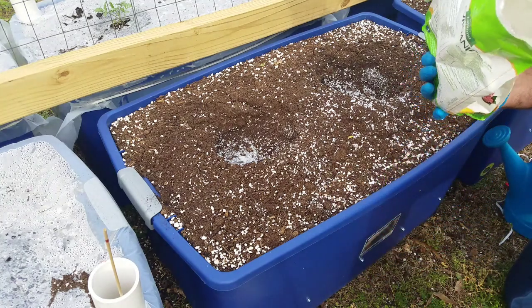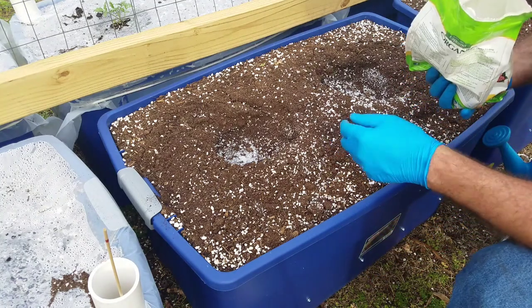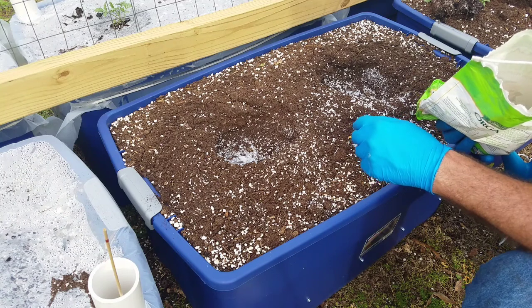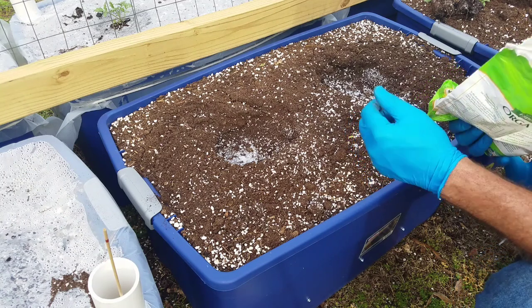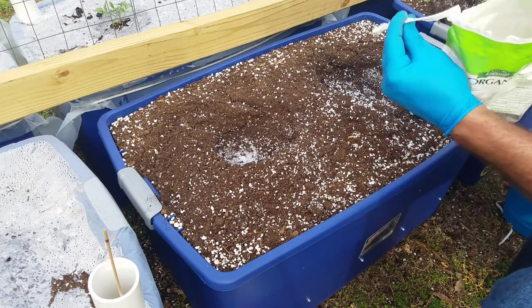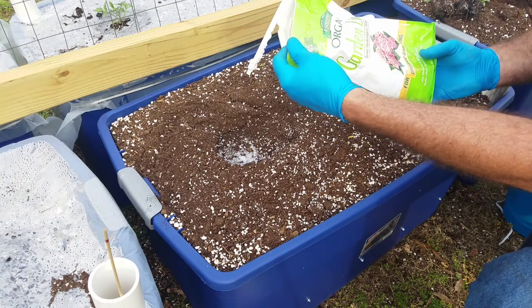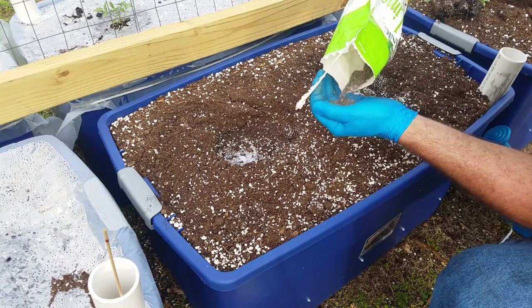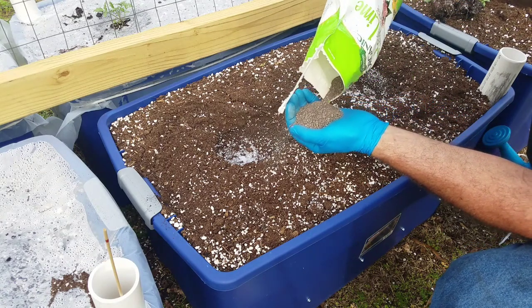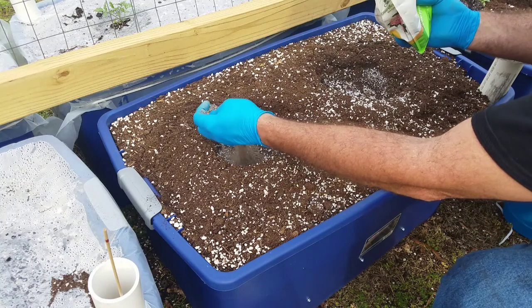Next, because this ProMix is naturally acidic and I've also added some pine bark mulch, we're going to need to raise the pH a little bit. So I've got some organic garden lime — it's pelletized — and I'm going to put a big handful in the hole.